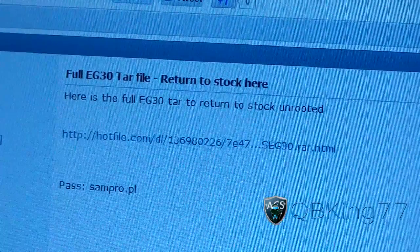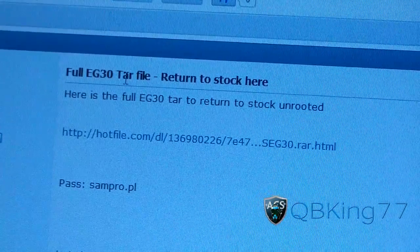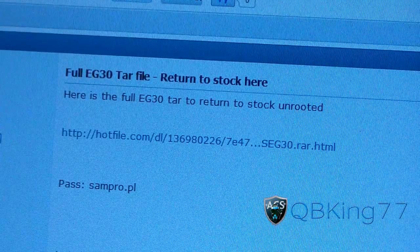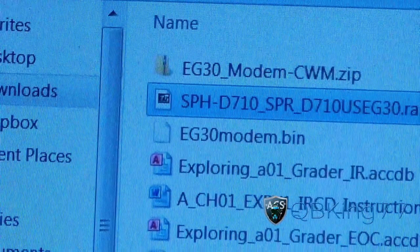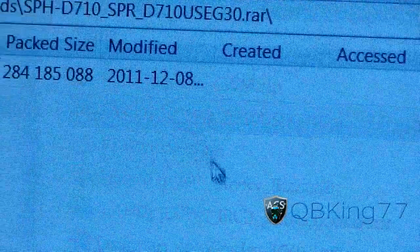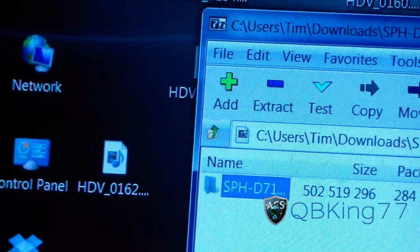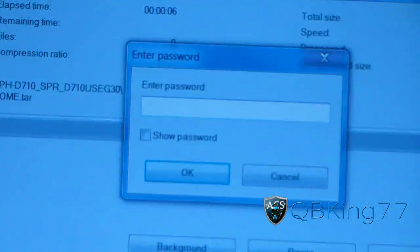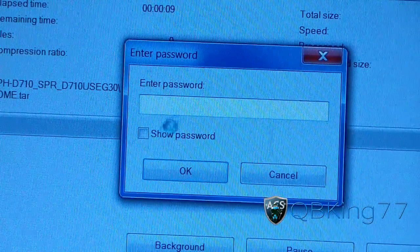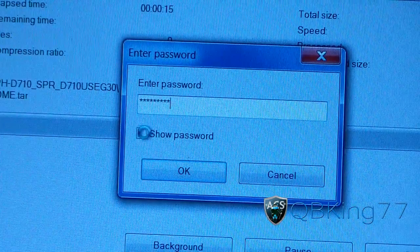Once you have this RAR file downloaded — it's actually an EG30 tar file inside the RAR — go to that RAR file. You're going to need either 7-Zip, WinRAR, WinZip, or something like that to open it. I have 7-Zip, so I'll double-click on it. Inside is a folder. Click and drag that folder to your desktop. It will pop up asking for a password. The password is sampro.pl.